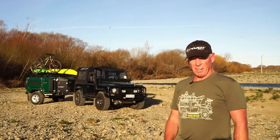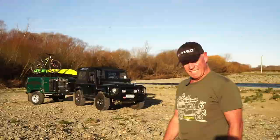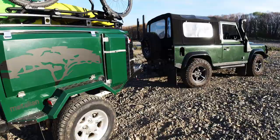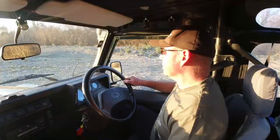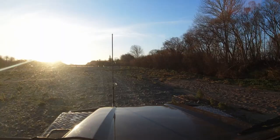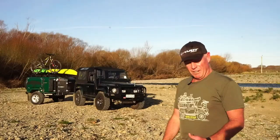Hello, my name's Grant, and this is my Defender 90 in the Italian trailer. I've had the Landy for nearly six years. I went with a 90 to get into the market. Since they'd stopped making them, they were appreciating, so I tried to get a foot in the door and got this one.